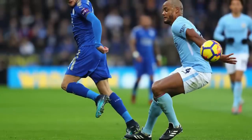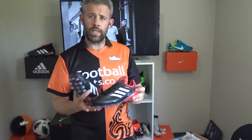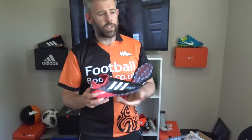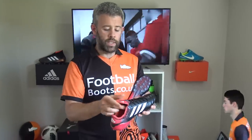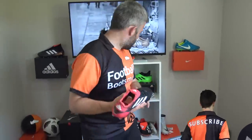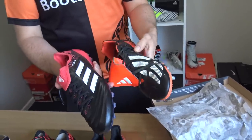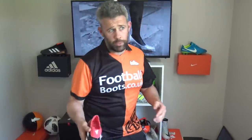Does he wear these or does he wear like an Ace though? He wears the Copa — he's been wearing the Copa 17.1s. So maybe he'll move into these? I presume so, yes. But yeah, it's a nice boot and a classic. Imagine the Predators coming out like this — it's even got the red tongue. A great colourway as well, you can't go wrong with that colour. I've got an old pair of Predators floating around here — so that's a Predator Mania remake, very similar colourway. That's what you want to see.